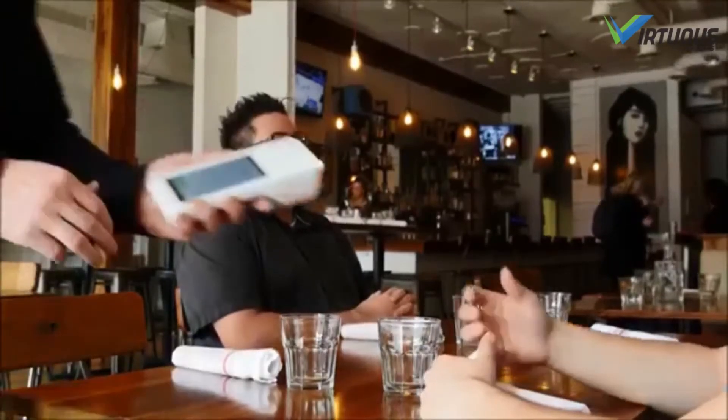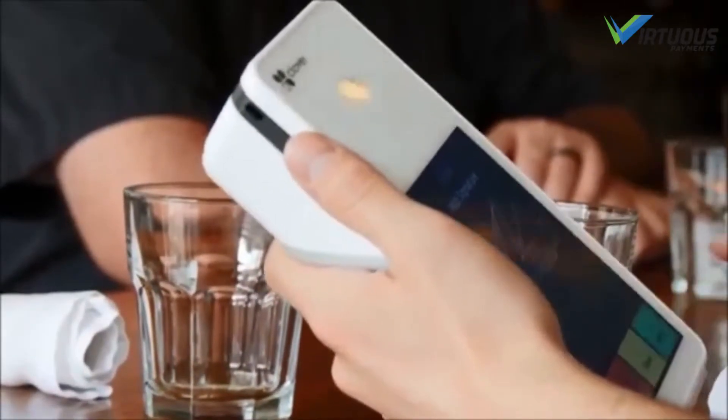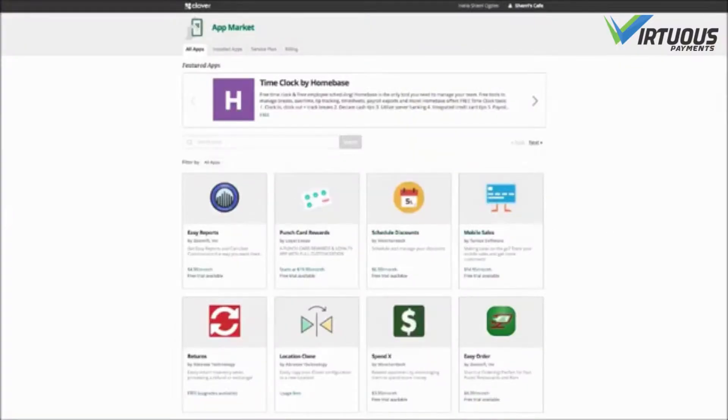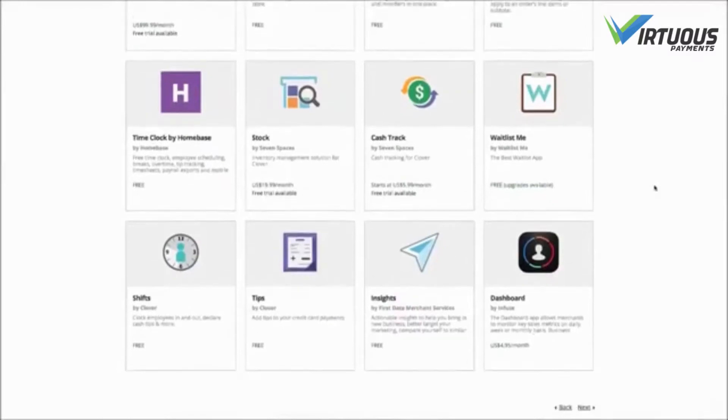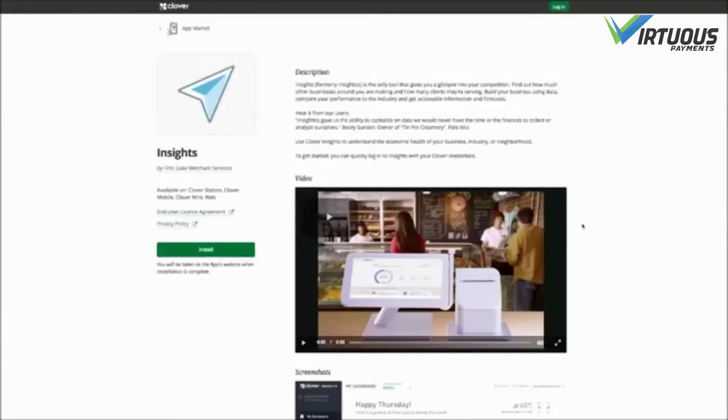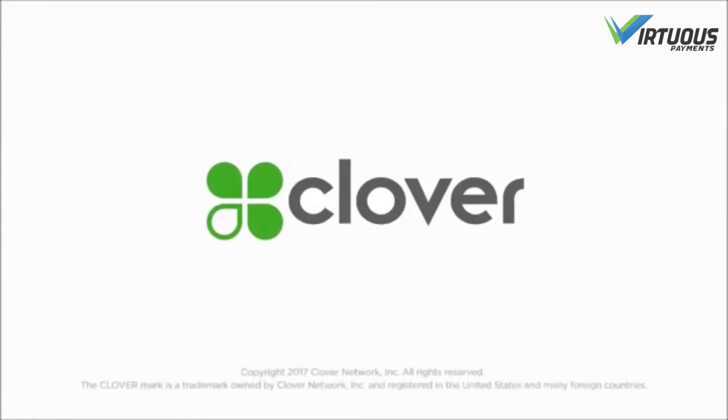Clover Flex comes with everything you need to get started, but you'll definitely want to check out the Clover app market to find even more tools that will help you get paid, sell more, and run your business better. Welcome to Clover.